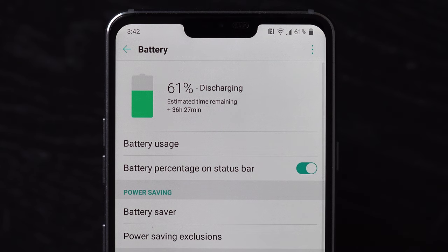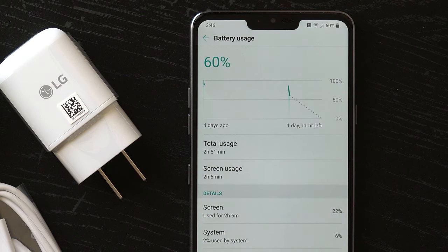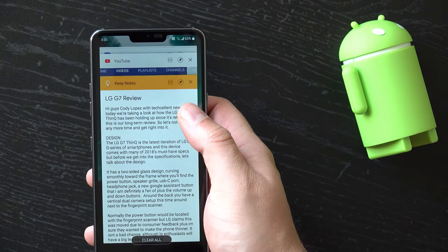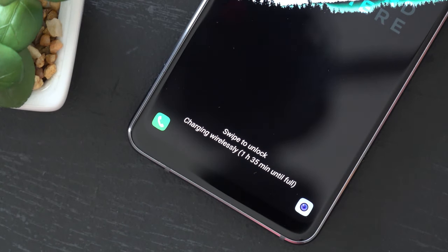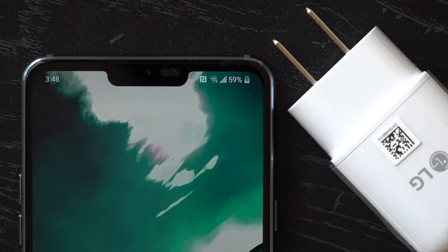Speaking of the battery, the G7 has a 3000mAh battery and honestly that is a little on the small side compared to other phones. Fortunately, this battery isn't as weak as it sounds. During our testing, the G7 lasts a full day with heavy usage and you'd only regret not plugging it in before an extended night out. Now because of the phone's glass back, it has wireless charging support, although it can take up to 3 hours for a full charge doing so. In just one and a half hours, the G7 jumps from zero to full thanks to Quick Charge 3.0.